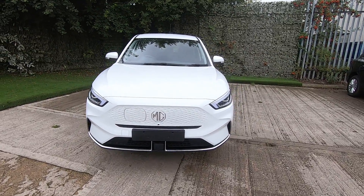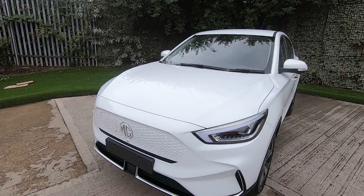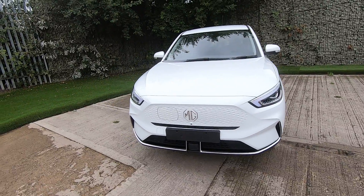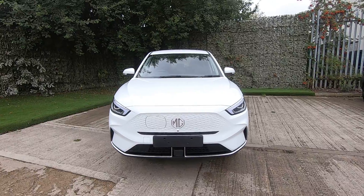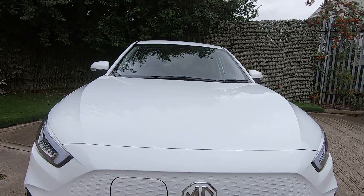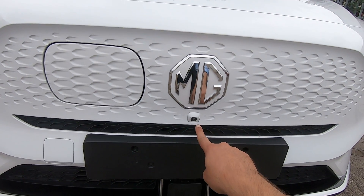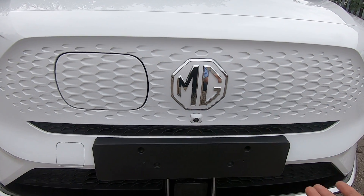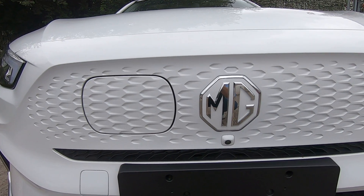Starting from the front, we can see these stunning LED headlamps which give the car quite an aggressive, modern look — it has a very nice stance on the road. You will not miss the front grille because there isn't one, being an electric vehicle. Here we have the front-mounted camera, as this car comes with 2D, 3D and 360-degree cameras, which we'll see how to operate in just a bit.